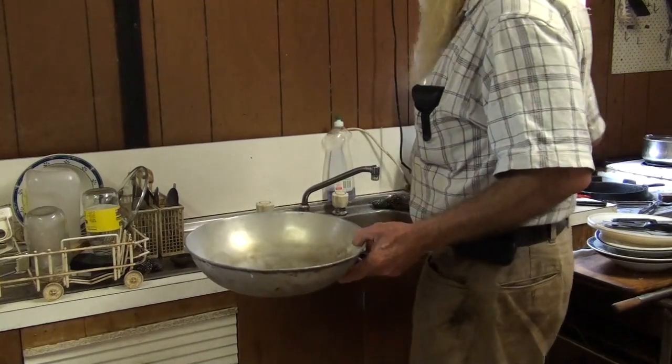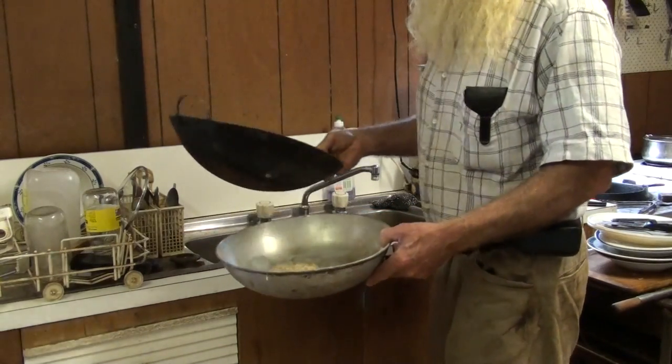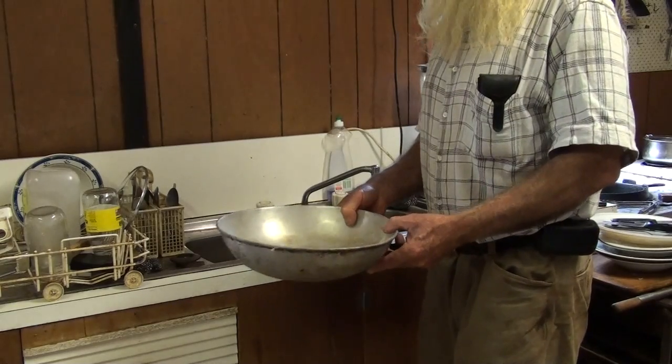Washing the grain that we've just winnowed. It helps remove the last of the husks and prepares us for soaking in vinegar and neutralizer.